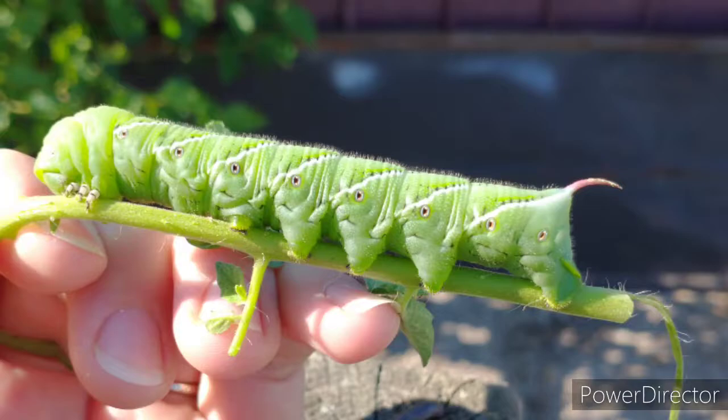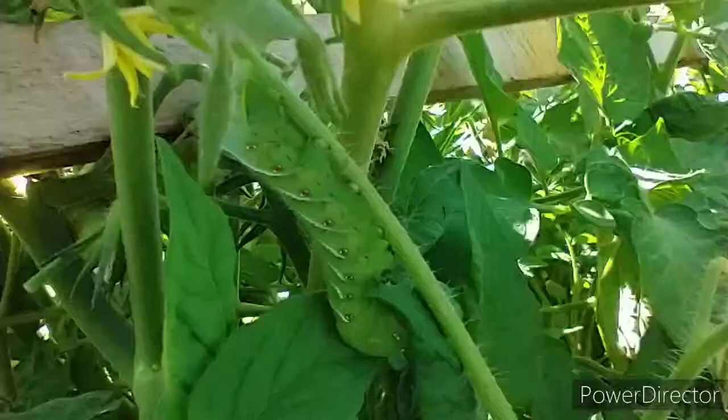Now, both of these hornworms, although named for the common plants they are found on, can actually interchange on any of those. Hornworms like to eat tomato, eggplant, peppers, tobacco, and potatoes, which are commonly found in your gardens. Up north, you would normally find more of the tomato hornworm, and down south, more of the tobacco hornworm.